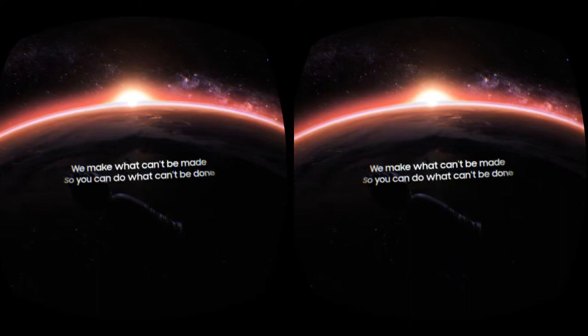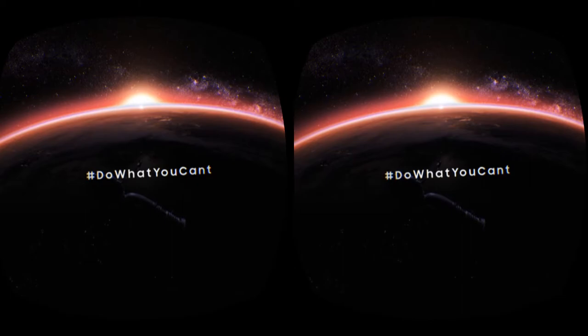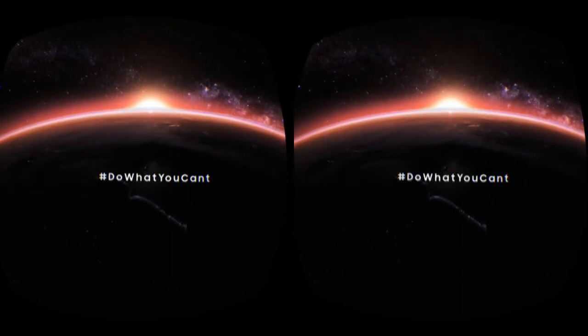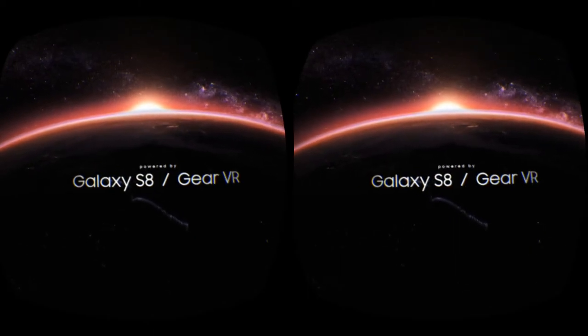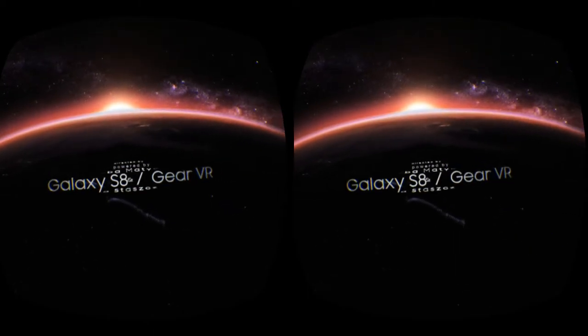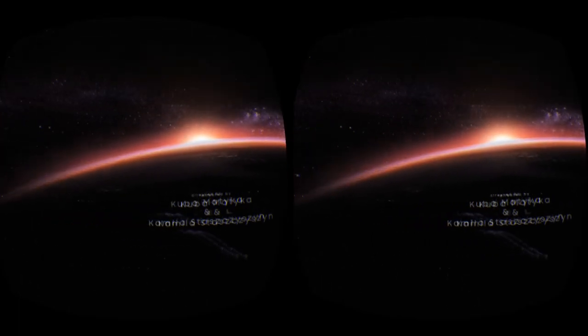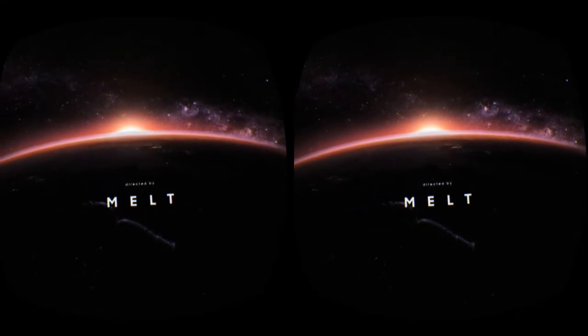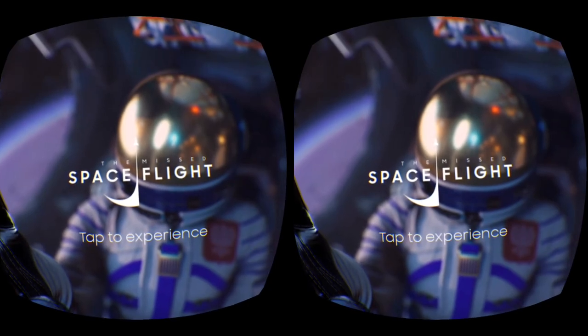We make what can't be made so you can do what can't be done. Well, man, let me tell you — that was awesome, Samsung. Nice short little experience. Obviously mine's powered by a Galaxy S7 Edge and it worked just fine. For a free experience, I definitely say give this a look — it's short, it's sweet, it's pretty damn cool. But for me, that's gonna do it guys. It's time for me to eat. This is VR Gamer Dude signing off — peace!